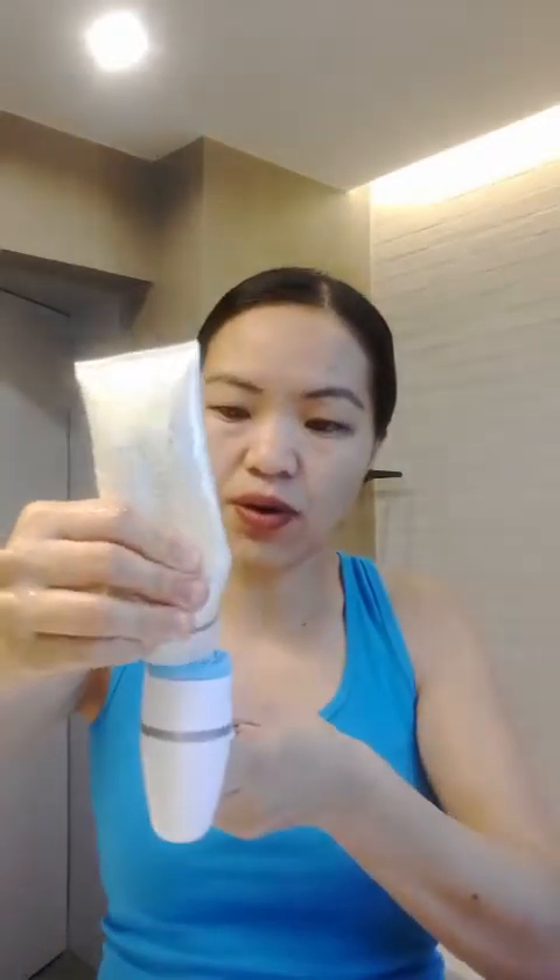So how do I use this? It has a special cleanser. You simply wet your face. Sometimes lipstick is hard to take off, so I'm doing it on this side. Let's see — I can put the cleanser here or I can put it on my skin.